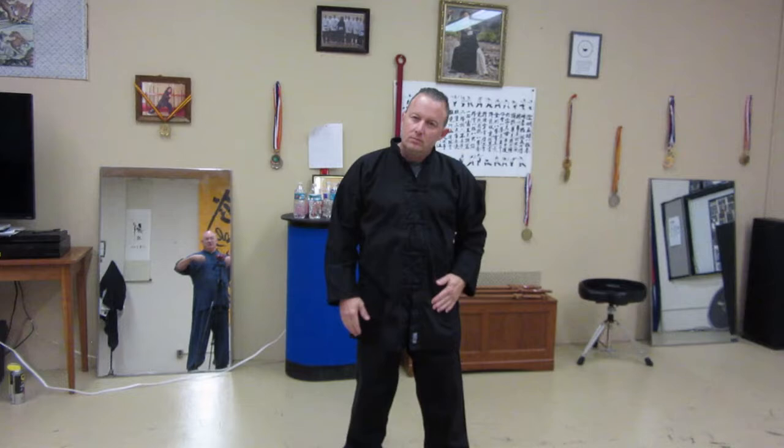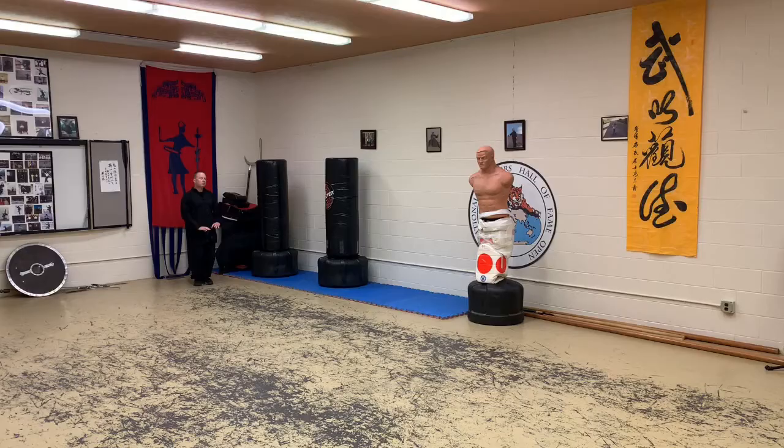When I watch you move in your forms, it looks like you're just like a loose noodle — moving at lightning speed but completely relaxed in the midst of it.